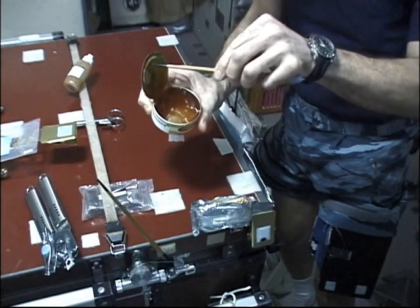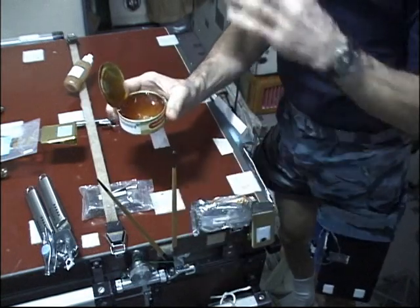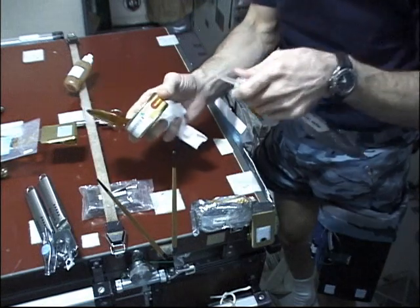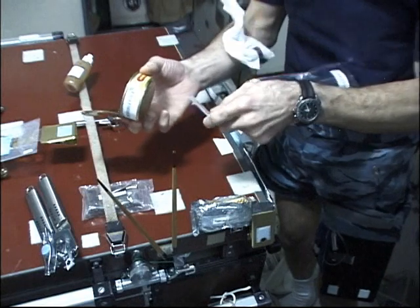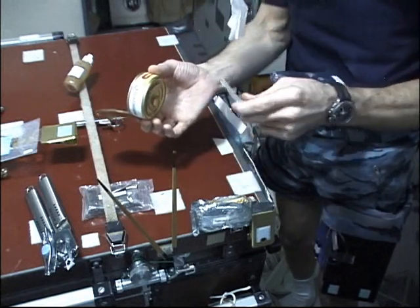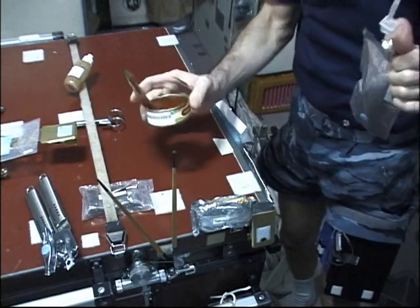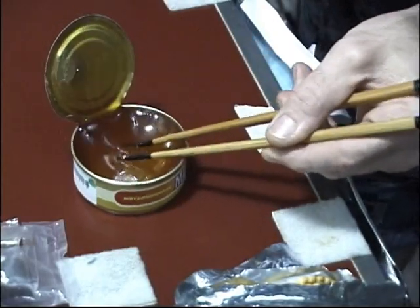There's no velcro on the Russian food, so to hold them down to the table you use that strap that's visible. However, with the honey it's kind of sticky and gooey, so what we would do is use what we learned in college in our surface chemistry class: put a drop of water on the bottom of the can, and then use surface tension force to hold the honey can down to the table — just like that, voilà!